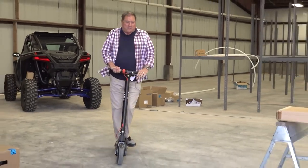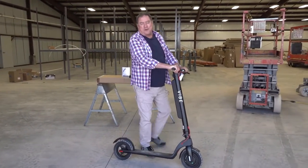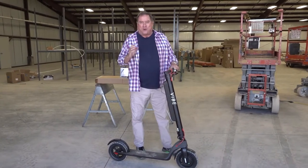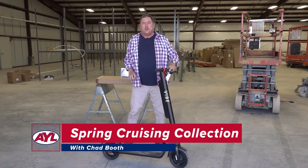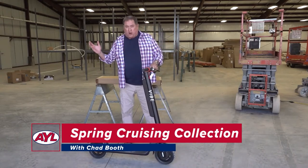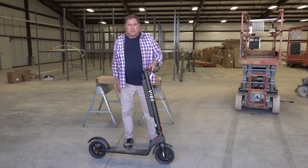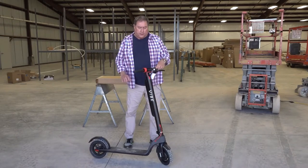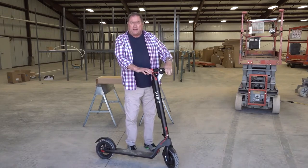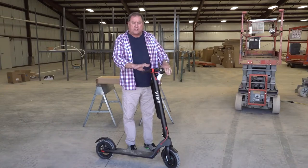Hey, with spring comes the desire for the open road. Look out, here I come. Hello everybody, welcome back to Ask Your Leisure. It's our What's New segment. We are down here at Jorgensen's today in their new warehouse. This is part of their service and shop edition. You want to get around for an economical price, and this year when gas prices are so high, this is the way to do it.